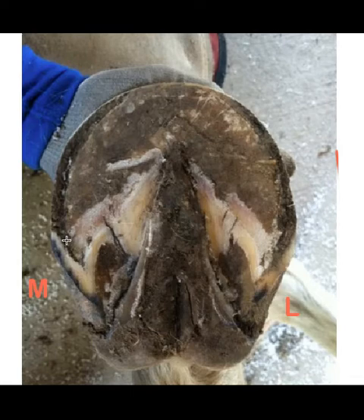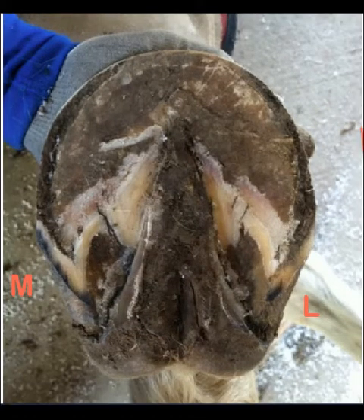So what do we do about this? We've got to address the bars, and this is a very controversial and difficult portion of trimming. But without addressing the bars, Mosaic will not have comfort in her feet. Before we do that, however, we'd better trim this foot. And actually, it looks like a pretty good trim job. The only thing I see that needs to be done is to lower the heels and bring them back, just like we did on the left front foot.